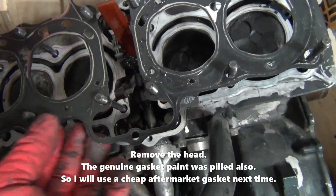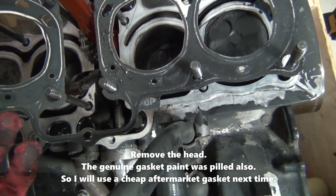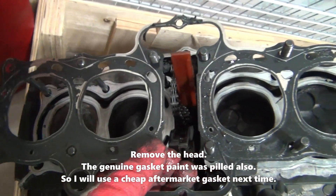This is a genuine steel gasket. This has bad paint, so I'll remove it.